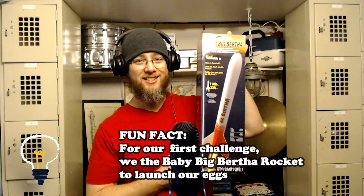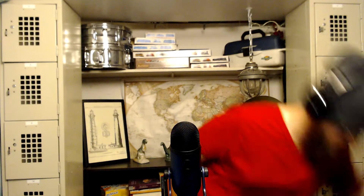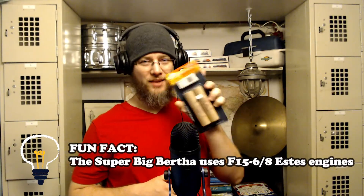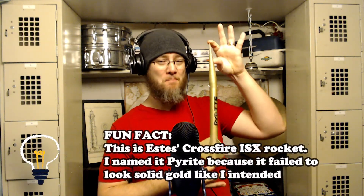Say hello to my little friend — this is Super Big Bertha. The box doesn't do it justice. This rocket is going to end up being three feet tall when it's completed. To give you some scope, that's about as big as this bat. The engines are also as big as my hand. Back here I've got the rocket I launched last year — it's maybe a foot and a half tall, about half the size. And this is one of the engines. We're going big or we're going home. The rocket challenge isn't for a couple more months, so enjoy this compilation of me putting the rocket together.